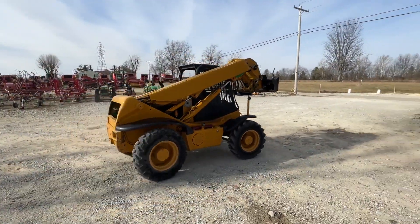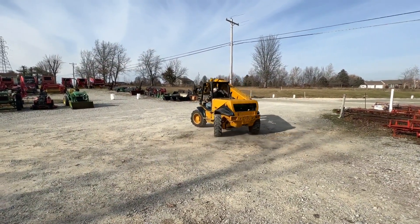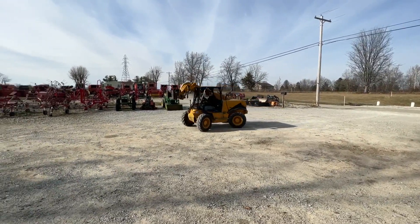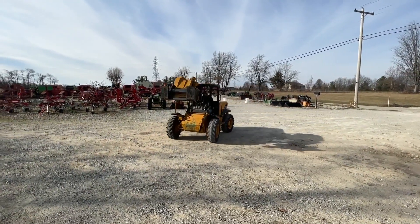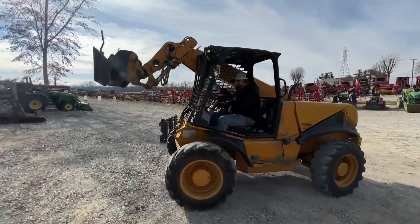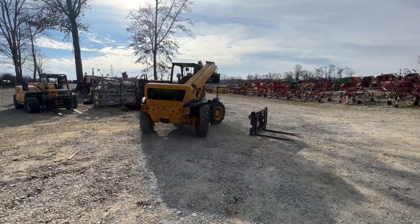Good running machine. It has 6,328 hours on it right now. We will still be using it occasionally while I own it, so that will change slightly but shouldn't change a whole lot. We're going to have this for sale right here. If you guys have any questions, just give us a call. The only reason I'm selling it is because I just upgraded to a newer one.